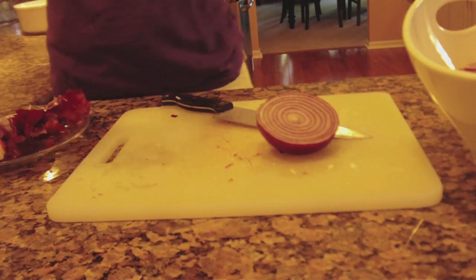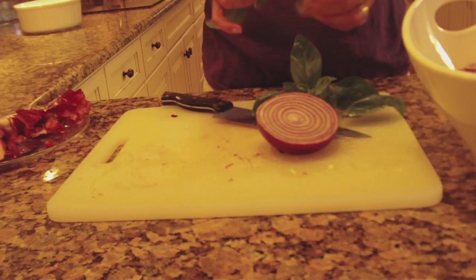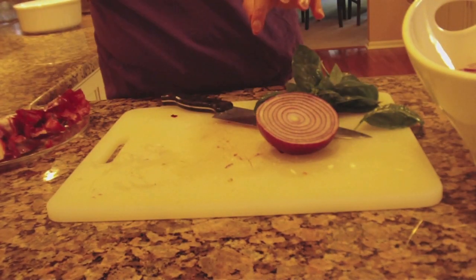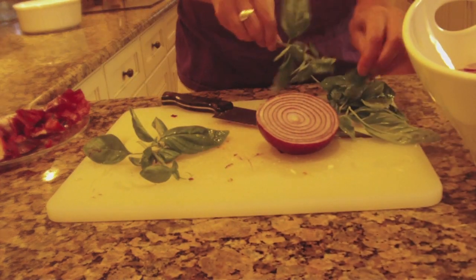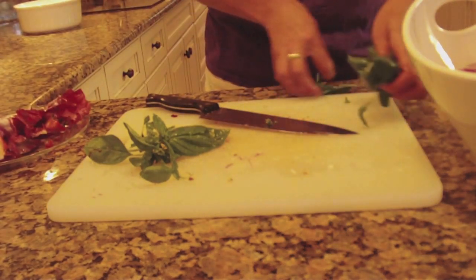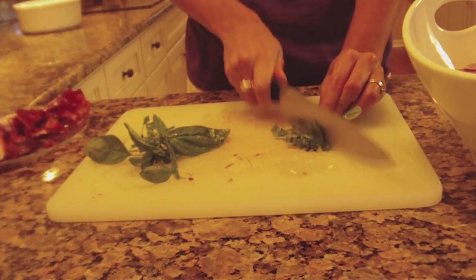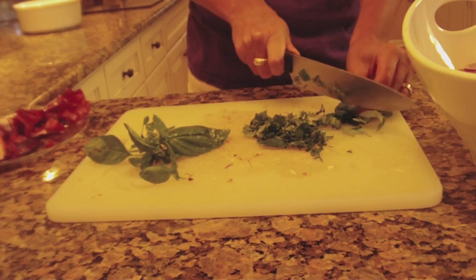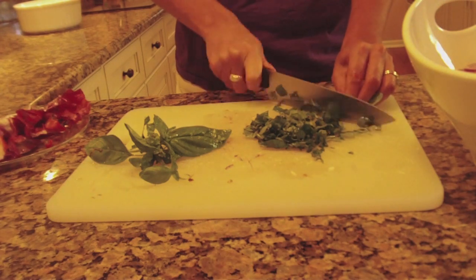Now we have the basil — this is fresh basil from my garden. I just usually pull it right off the stems. I can smell it already, it smells delicious. It adds such a great flavor to the salad. You don't want the big stems in there, so you get those out of the way. I like to kind of just twist it a little bit so it stays in place, then all you do is chop it a little bit into little pieces. That should be plenty for the salad — make sure it's all kind of chopped up and throw it in.